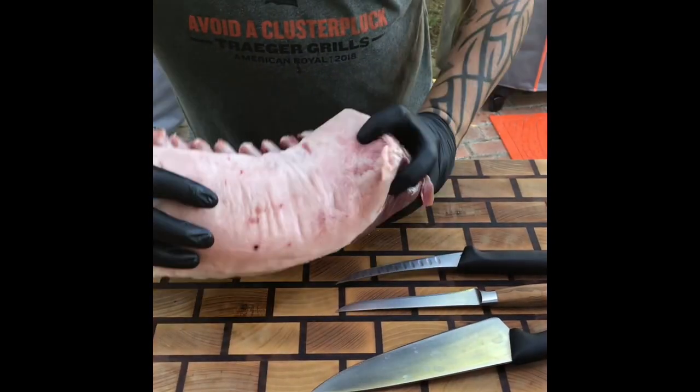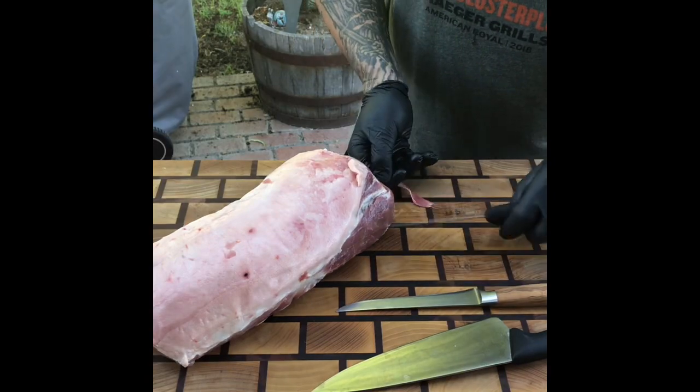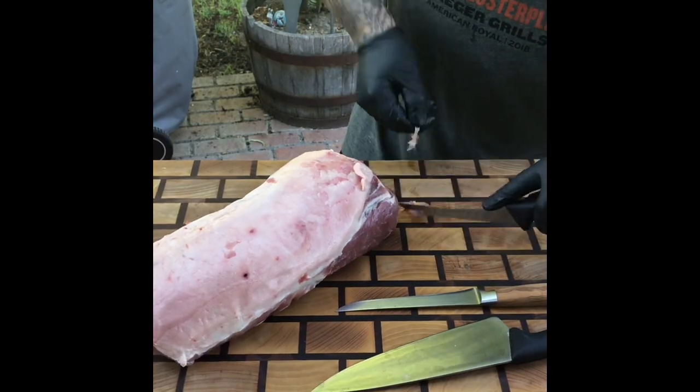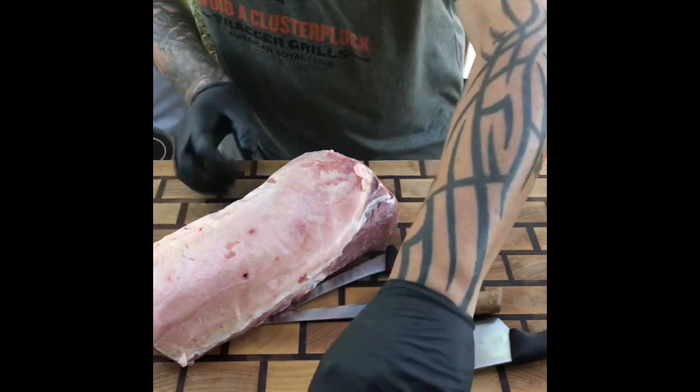I got a rack of pork here that I'm gonna trim down and I'm gonna make a crown out of it. I got my three knives — my chef's knife, my boney knife, and my fillet knife.